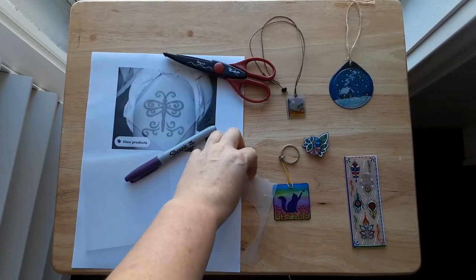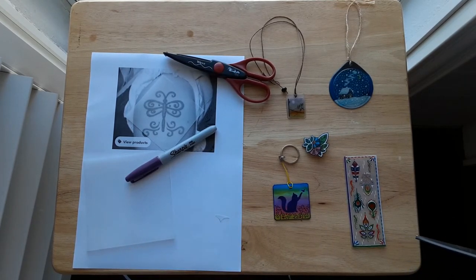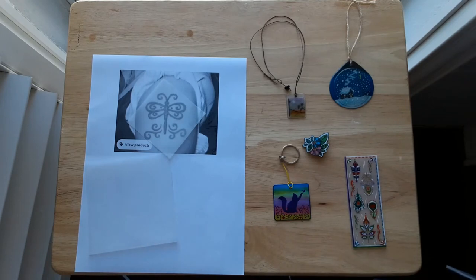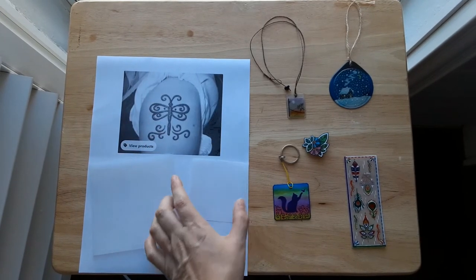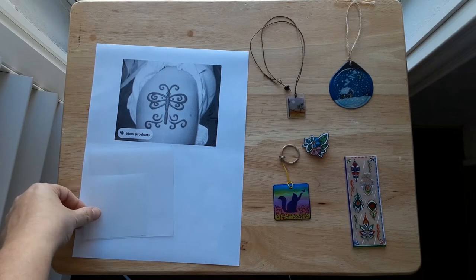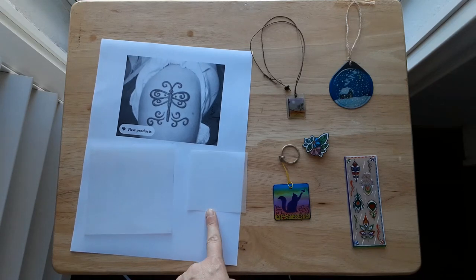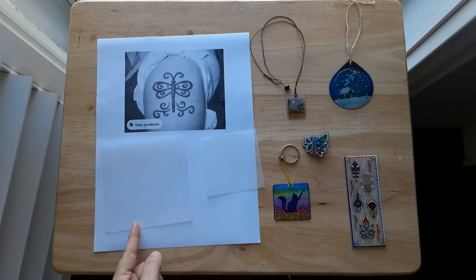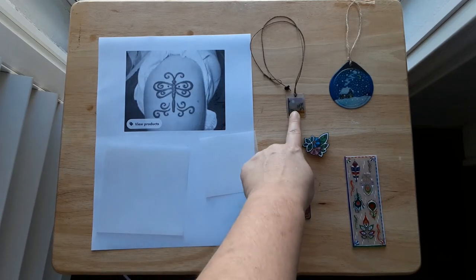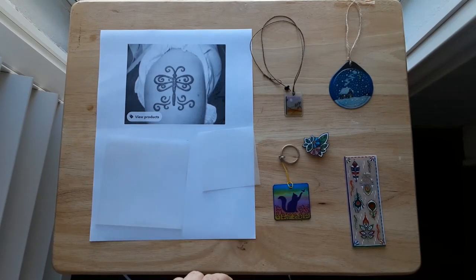I'm going to pause my video and create my design. I'll come back, show it to you, and we'll talk about what I expect to happen in the oven. Again, you should expect your piece to shrink down to less than half of its size. This three-inch piece I would expect to shrink down to a little bit over an inch, and this four-to-four-and-a-half-inch piece I would expect to shrink down to about that big — so it's going to be pretty small.